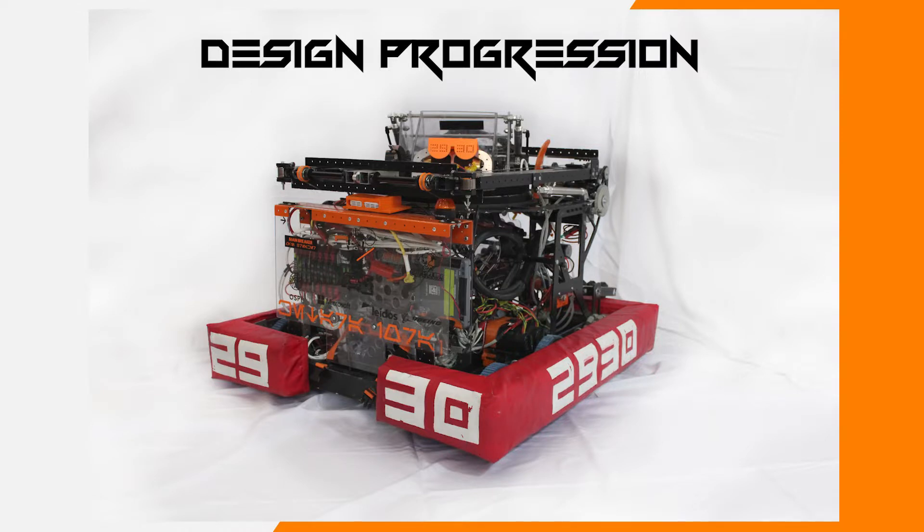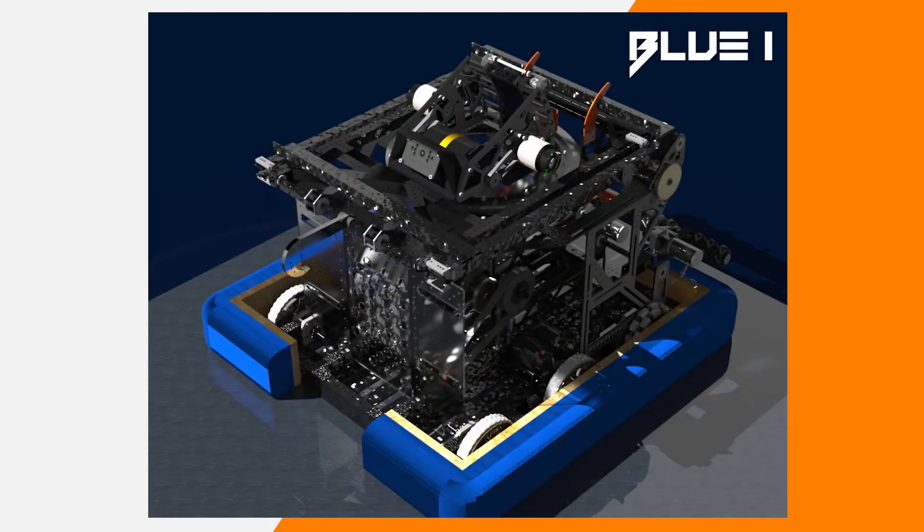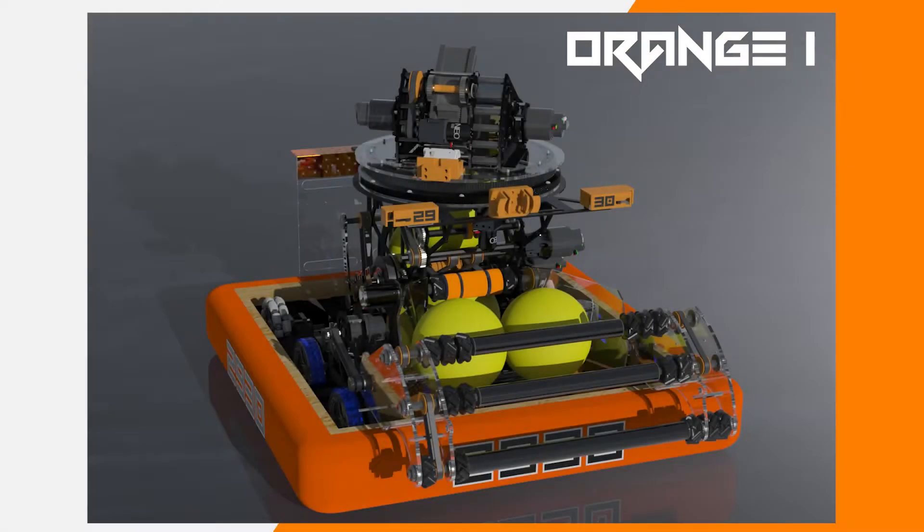An important part to understanding our Orange One robot is the progression made from the 2020 season. We start with Red One, a fast, low shooter bot we took to our first competition. Then we move to Blue One, which addressed some major design improvements we wanted to make. And finally comes Orange One, which takes the design concepts from the previous robots and optimizes them for the at-home challenge.